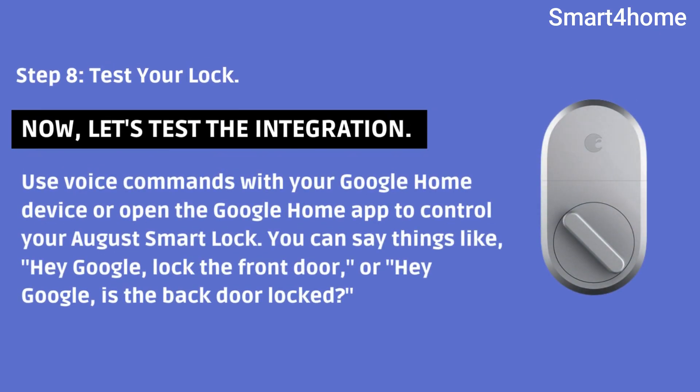Step 8: Test your lock. Now let's test the integration. Use voice commands with your Google Home device, or open the Google Home app to control your August Smart Lock. You can say things like, 'Hey Google, lock the front door,' or 'Hey Google, is the back door locked?'